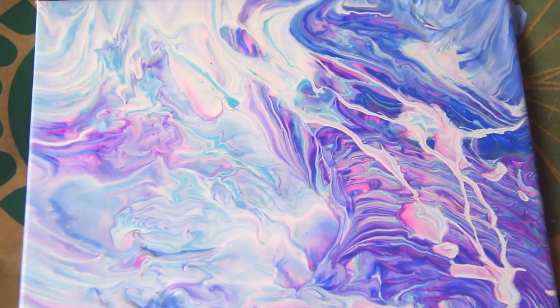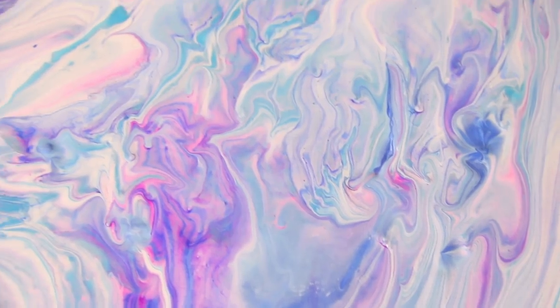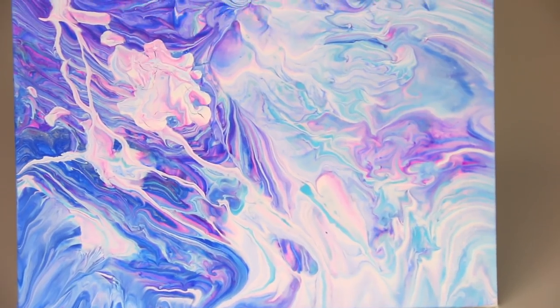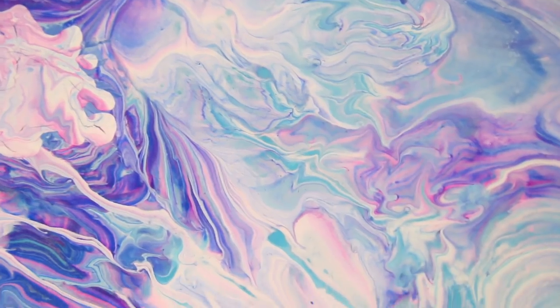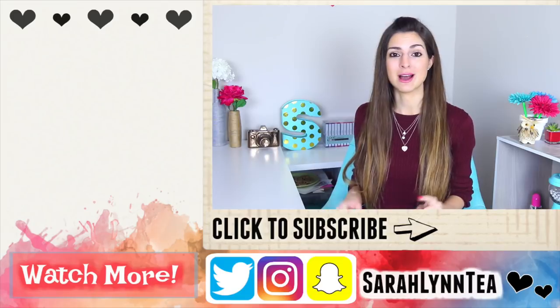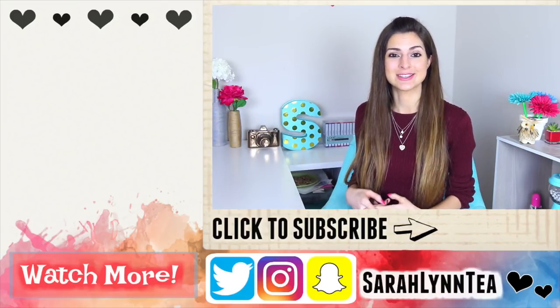If you are legitimately interested in learning different pour painting methods and you want to see me do an actual DIY on those in the future, let me know because I think this is so much fun and it turns out gorgeous and so unique every single time. I thought this would be a fun way to kind of prank you guys, but I still wanted to include the real finished piece. New normal videos will be coming up on Tuesday. If you want to tell me in the comment section below what type of video you want to see, I'll take your requests into consideration.